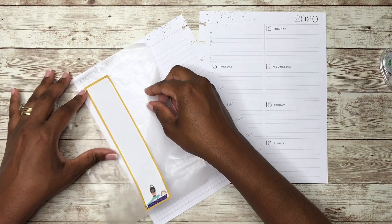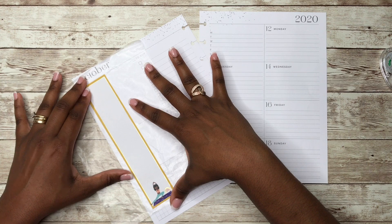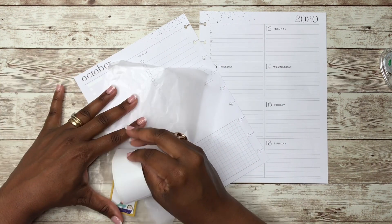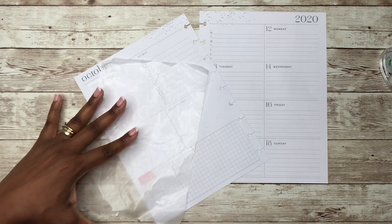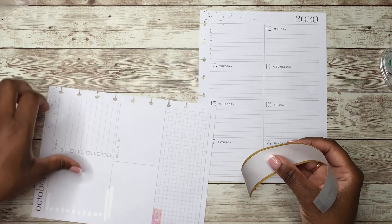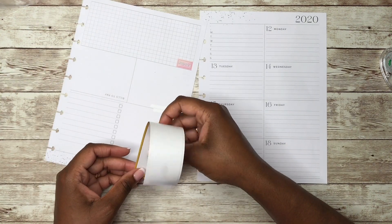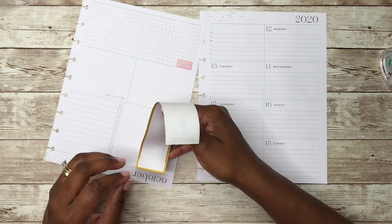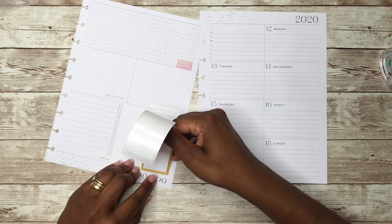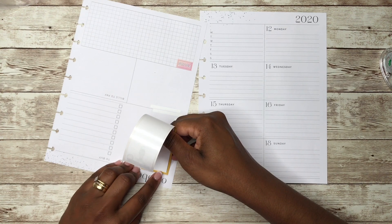We're going to get this laid down. This is a long box sticker — or sidebar sticker, whatever you want to call it. It's a long one. But I do have a lot of things that I need to get done during the week, so it works out pretty well. I should have covered up that 'focus' — let's cover that up.